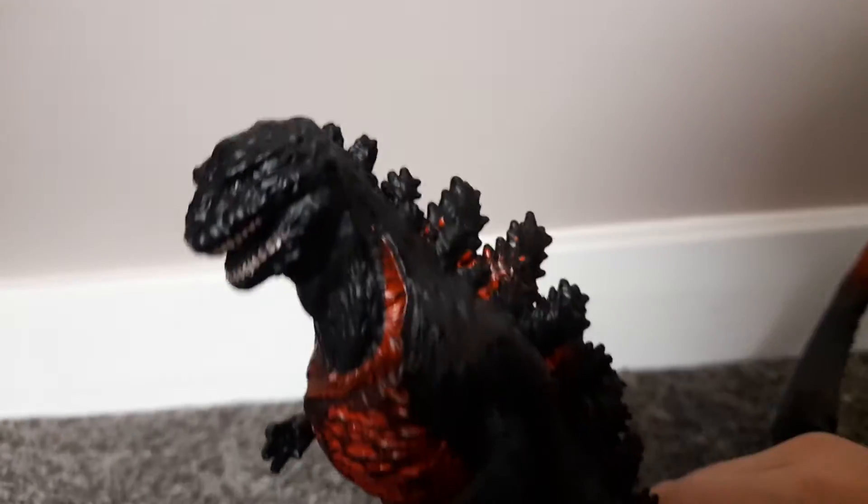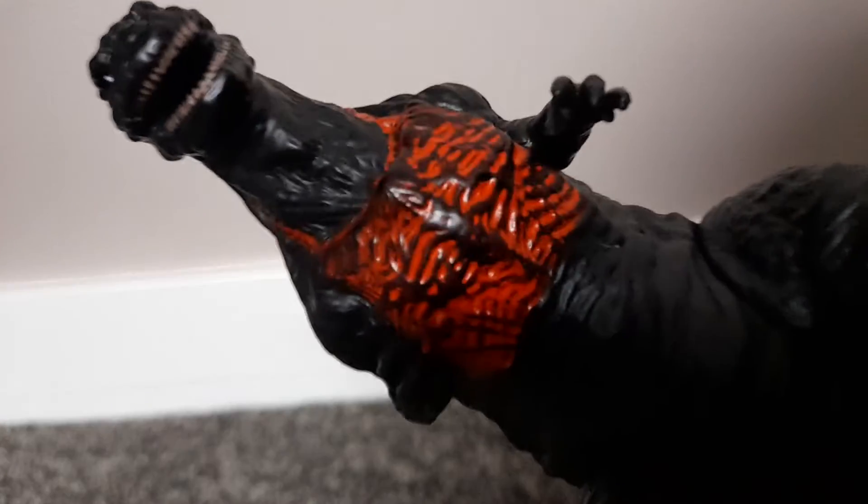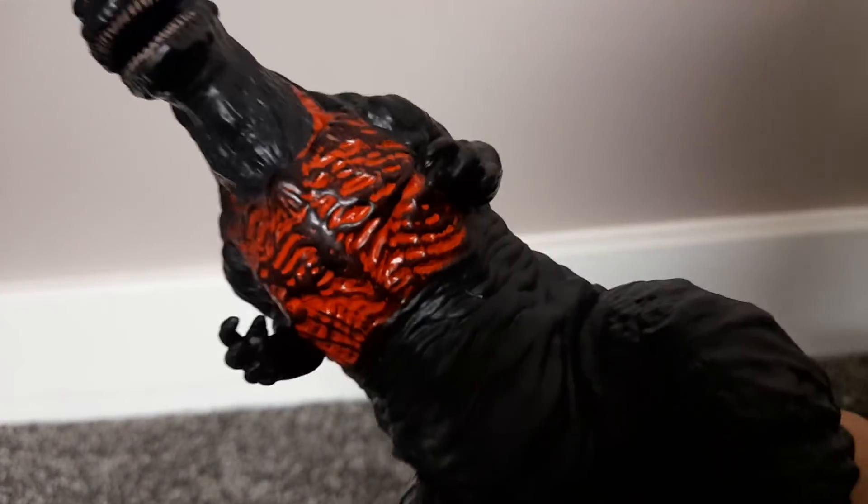Look at this big old head — and look at the chest, it's got six big spikes. On camera it looks orange but in reality it's red. Look at those muscular legs too.